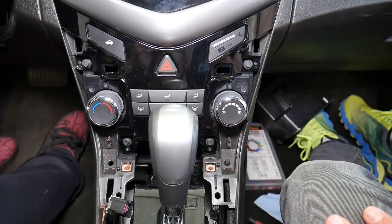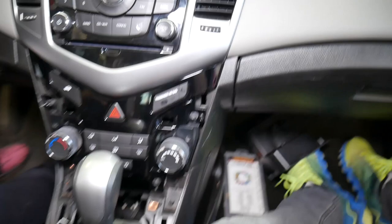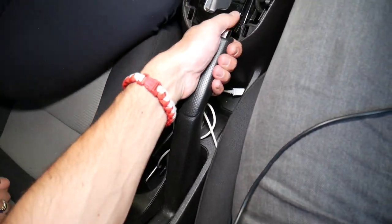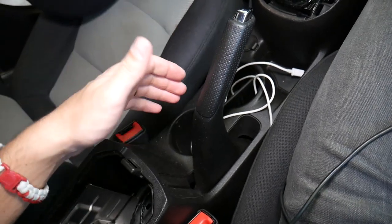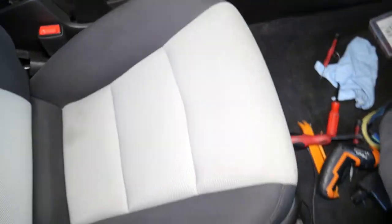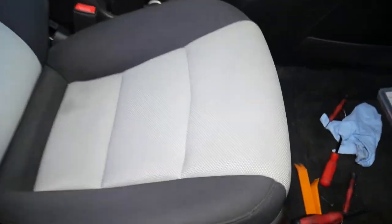We're done here. Now let me explain what else we need to do: the emergency brake needs to be lifted up. We're going to move the driver's seat all the way to the front, and we'll move the passenger seat all the way to the front too — both seats need to go to the front.